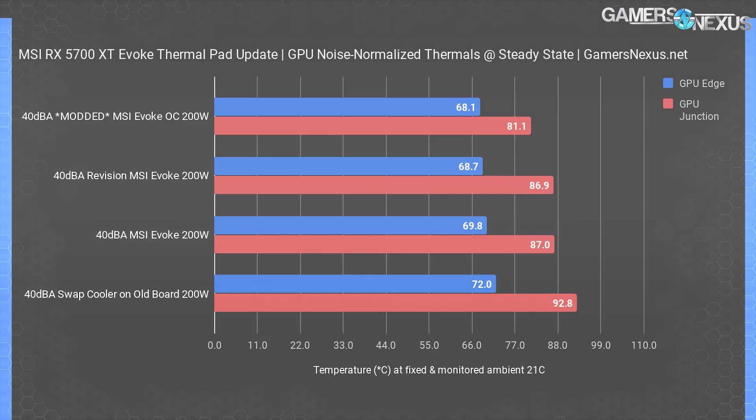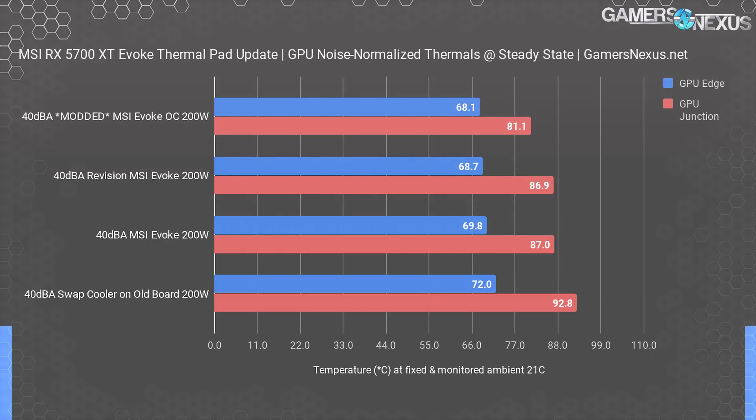As for the 40 dB normalized GPU results, those don't really change, which makes sense — we're not really influencing the GPU. The revision's results are the same as the original, which is mostly unsurprising, as the changes primarily target memory thermals and VRM thermals to an extent with the backplate changes. Our initial mod did better in GPU thermals from the increased mounting pressure, and we had heavier duty thermal pads near the GPU. When we swapped the cooler, GPU junction thermals ran hot no matter how many times we swapped, which seemed to be a mounting pressure issue on the GPU specifically. Washers would probably fix this, but we're swapping a newer cooler onto an original review sample that may be pre-production, so it's not a perfect fit — you can mostly ignore those GPU thermals as it's not a real use case.